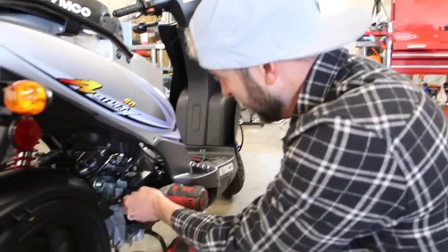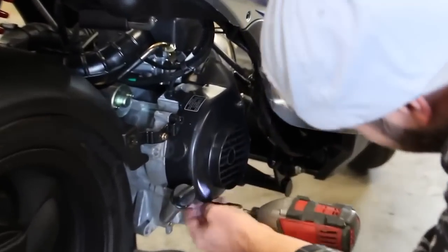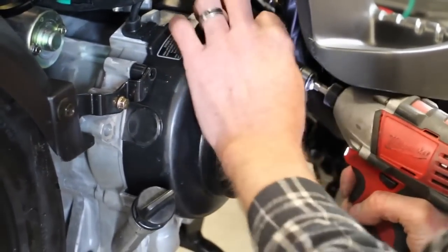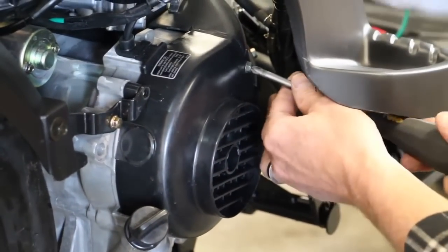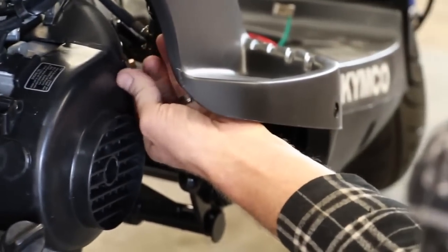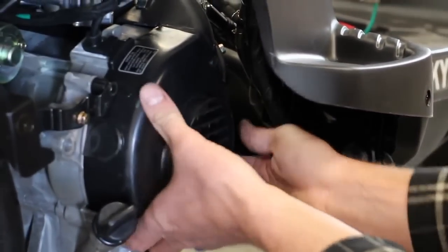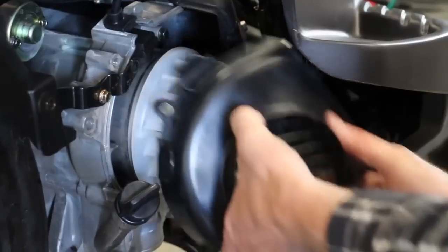This cover here — we've got to get in here, so I'm just going to start loosening everything. That one we're going to need a screwdriver for. This right here is a stator cover. We need to remove it so that we can check our timing.